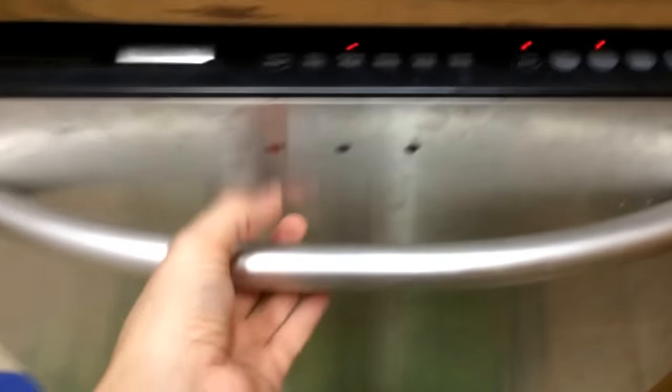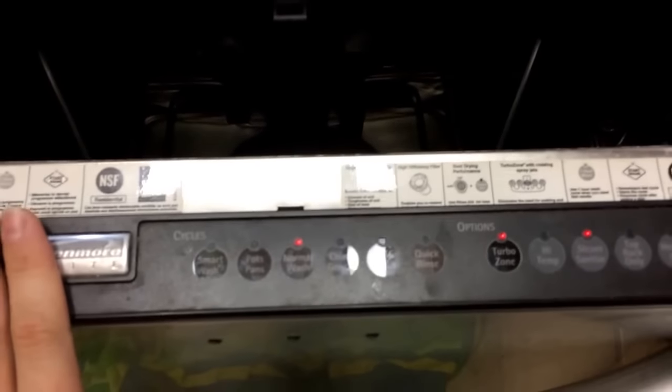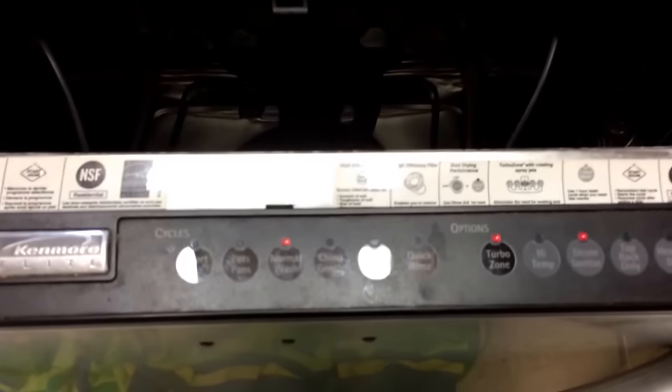Here's the dishwasher. It's a Kenmore Elite brand, and this Kenmore Elite is very similar to most other Kenmores — there's really no difference between this and other ones. So even though your innards may look a little bit different than mine, the repair process and everything you're going to do in this video would be exactly the same. In fact, it probably works for almost all dishwashers.